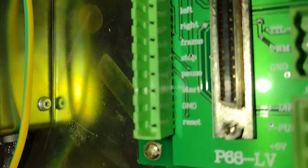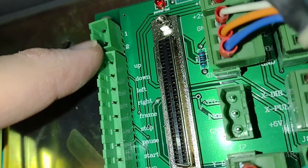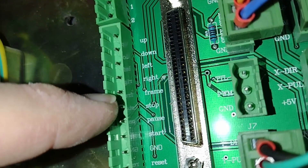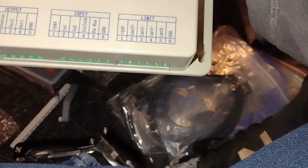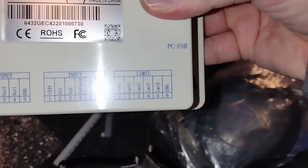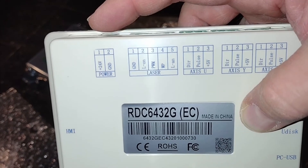I'm looking at this right now. I'm not entirely sure what one and two go to. Up, down, left, right, frame, stop, pause, start, grind, and reset. And over here I have one and two, which apparently look like ground for the power.